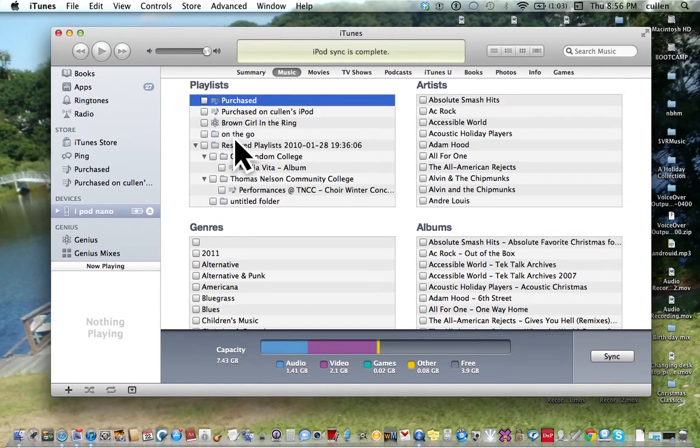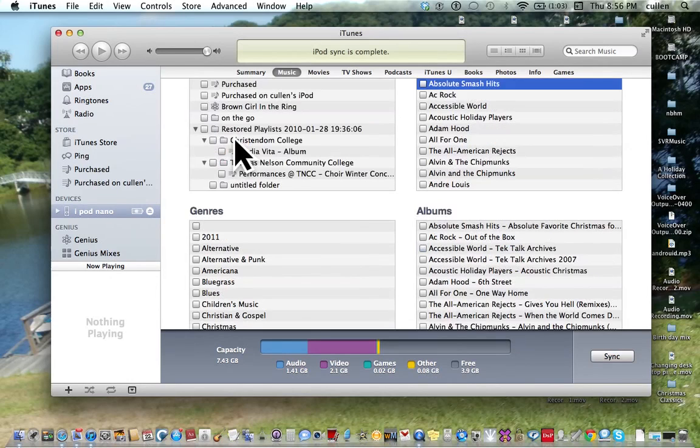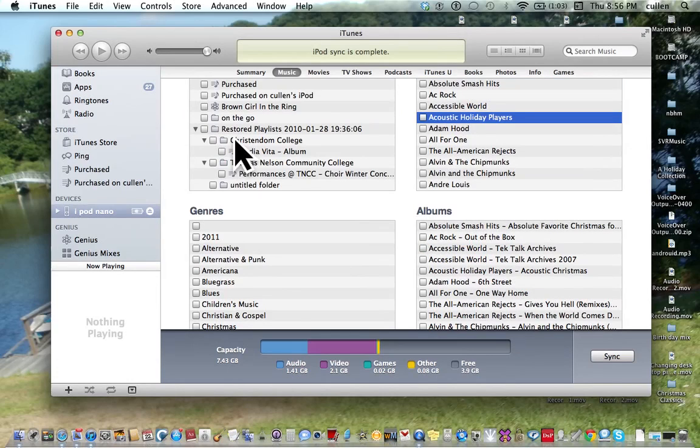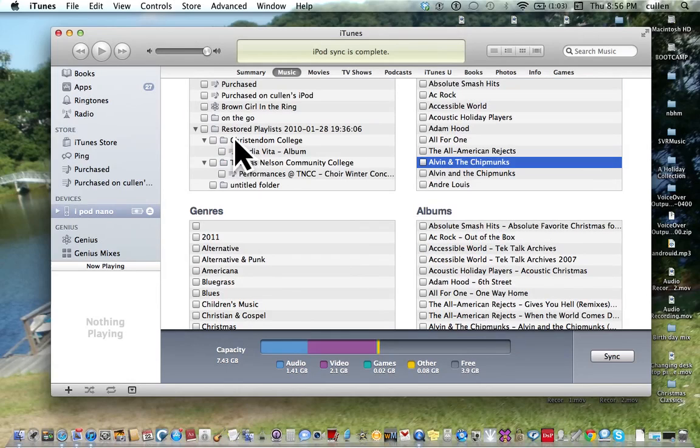The playlists table has 140 rows. There's also an artists table with row one of three hundred and sixty. Now I want to interact with this artists table. It's showing: Ag Rock, Accessible World, Acoustic Holiday, Adam Hood, All for One, The All America, Alvin and the Chipmunks — unchecked. I'm going to go down because the one I want begins with an M.